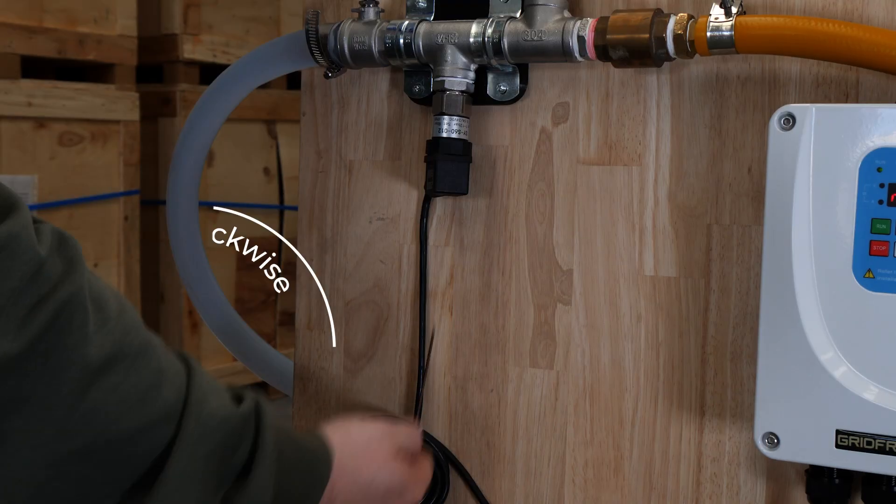Step five: confirm that the pump will run at full flow without the pressure switch triggering. If it does trigger, all you need to do is turn the Allen key a little bit more anti-clockwise and try again. That's all you need to do to calibrate the pressure switch, so you can put it all back together after that.